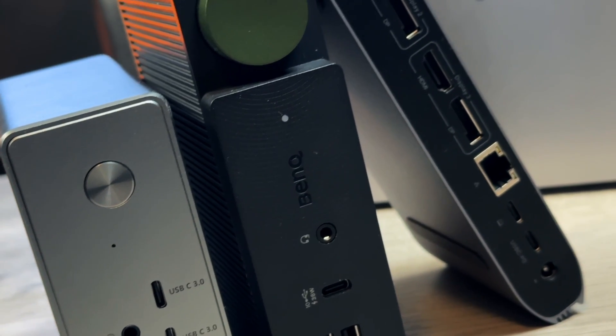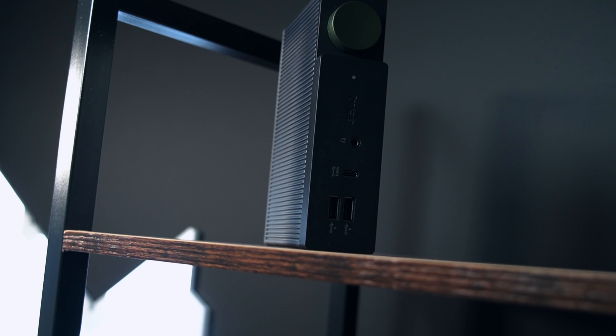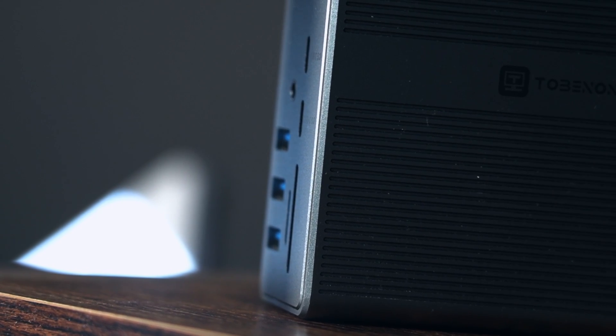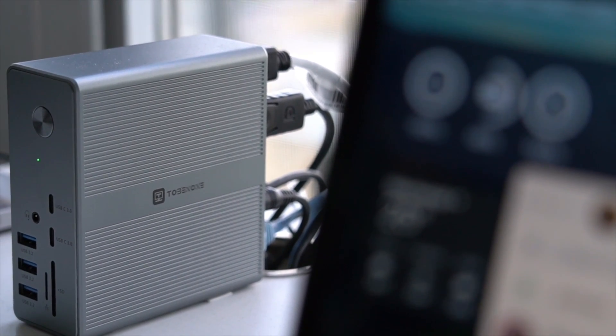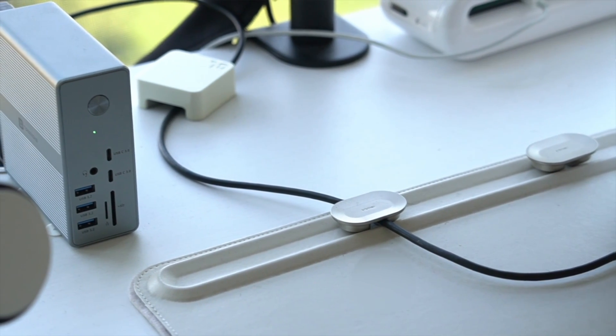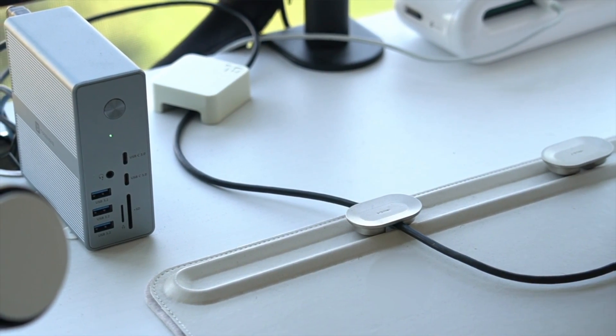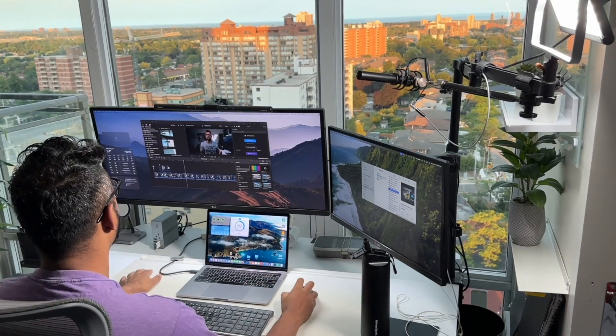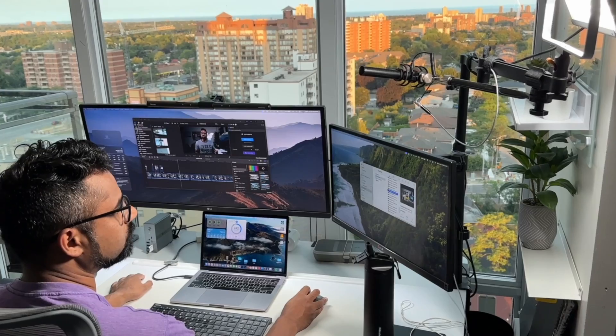I'm first going to talk about the similarities between all of the docks. Today we'll be looking at the BenQ B-Creatus, the Mini Sepuru Dock, and the Tobin One Dock, but not exactly in that order. I've linked all my previous videos on these docks in the description below. All of these docks will achieve the same function — they'll allow you to hook up one cable to your MacBook and output up to three monitors at a time in an independent display mode, meaning you can use each display separately and it won't be mirrored.